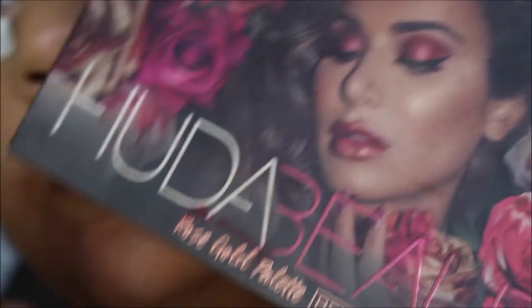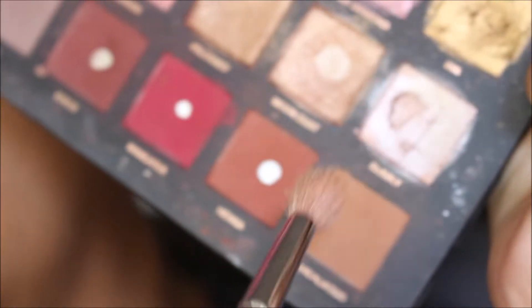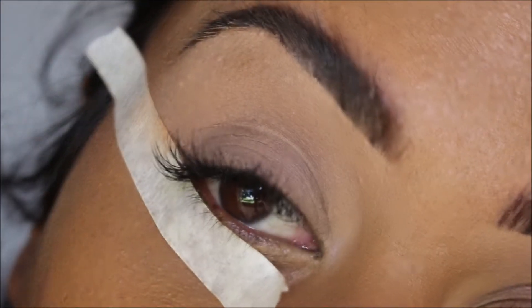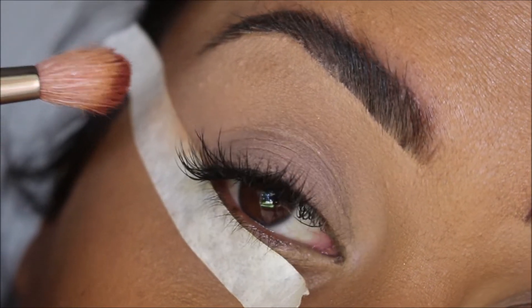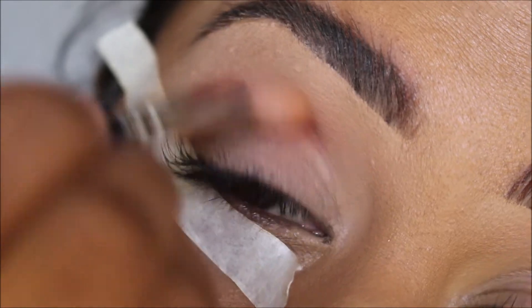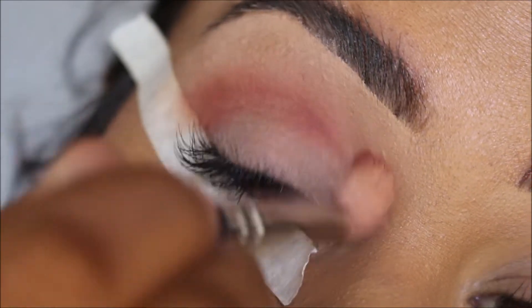Next, I'm taking the Huda Beauty Rose Gold Palette — this is the second one that came out — and I'm going to pick up the color Henna on my fluffy brush. This is the Zoeva 2-1 brush. I'm going to go ahead and tilt my head and raise my brows and start off by buffing the color Henna into my crease.